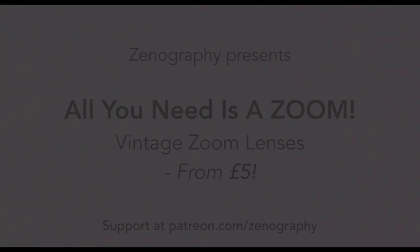I get a buzz from using a very cheap, almost worthless lens and making images from it. There's something I enjoy about specifically not using a very fancy piece of kit and making a really nice image with it.